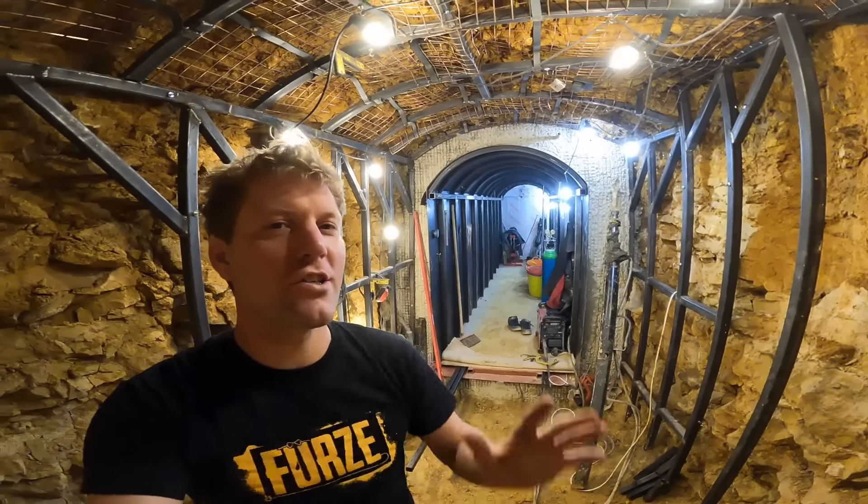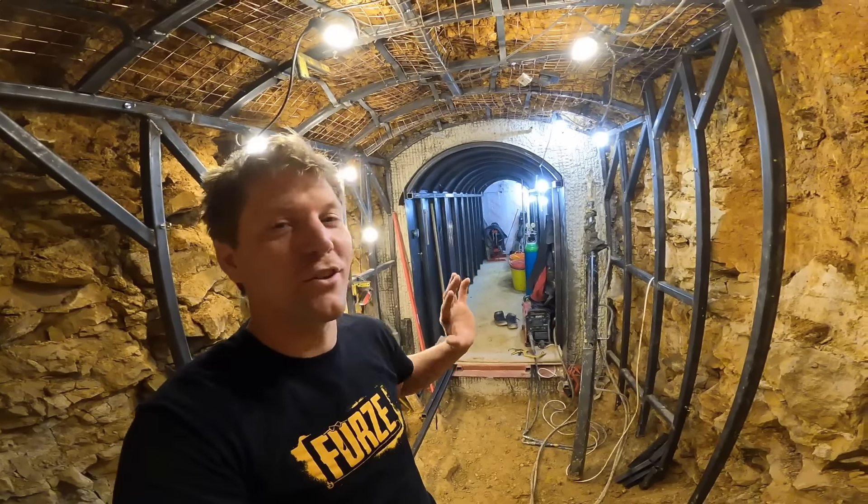I like standing back here doing this shot because it just looks, especially with the fisheye lens, it just looks wicked.